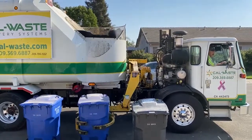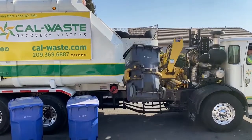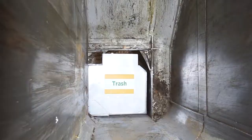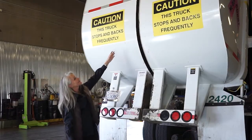The material all falls into the same hopper, but that is where the magic begins. Inside the hopper is a packing paddle. This paddle pushes or compacts the material into one of the two holding compartments of the truck.